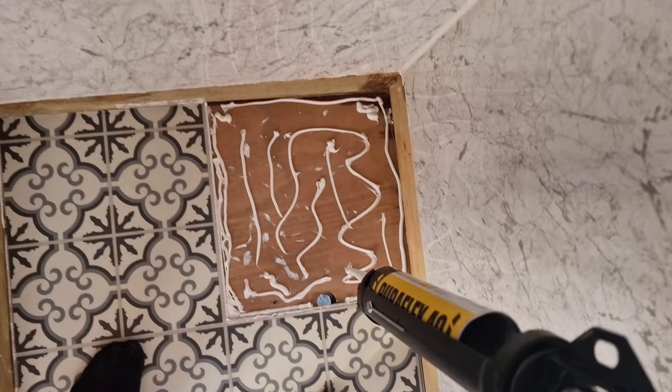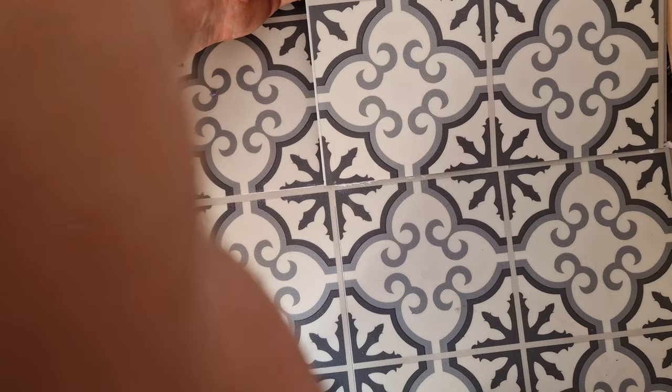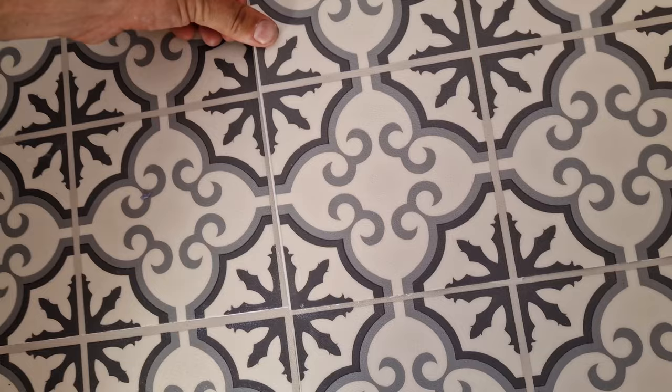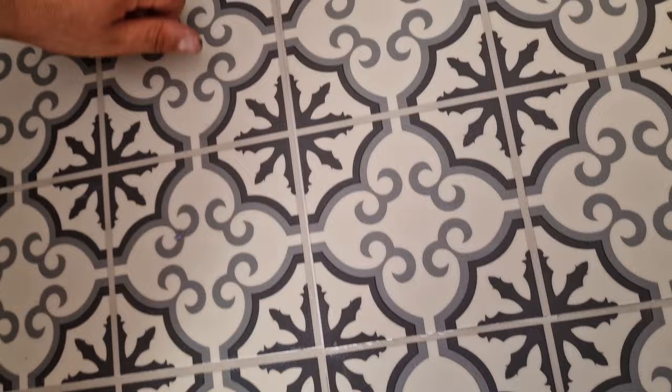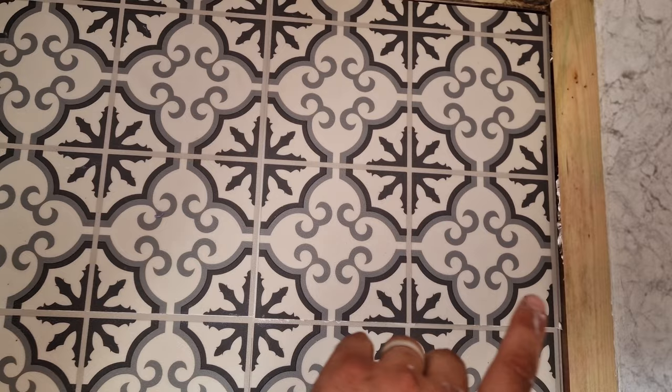Then I clip the board in — I'll show you that now. Here's the panel: get it into one side first, drop it down a little bit, push it over, and drop it down. Basically knock that into place, and that's the next panel down. The sealant that comes up through the crack I just wipe flat and clean off afterwards.